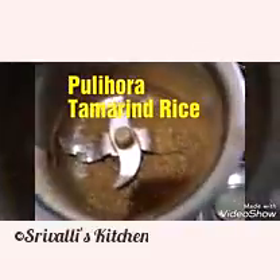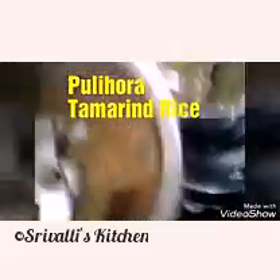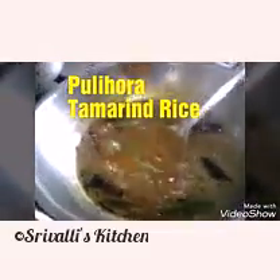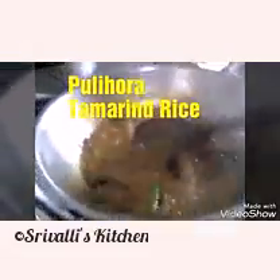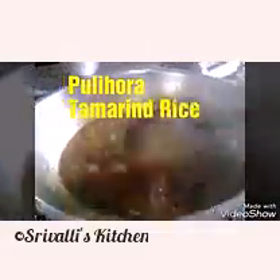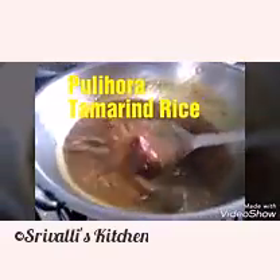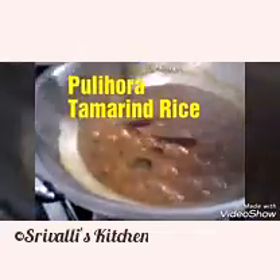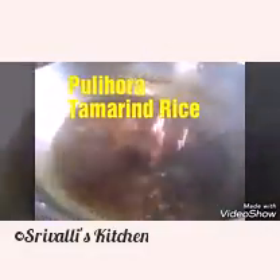I've ground the coriander seeds and sesame seeds — you can see the powder. Do not add the entire powder; add it little by little. If there's any left over, you can store it in an airtight container. I'm going to add around one and a half teaspoons, because too much of this powder can totally change the taste of the pulihora and also give it a bitter edge. You can add the remaining powder to lady finger curry or potato fry.